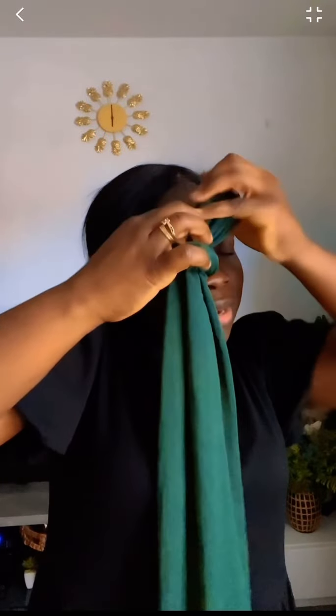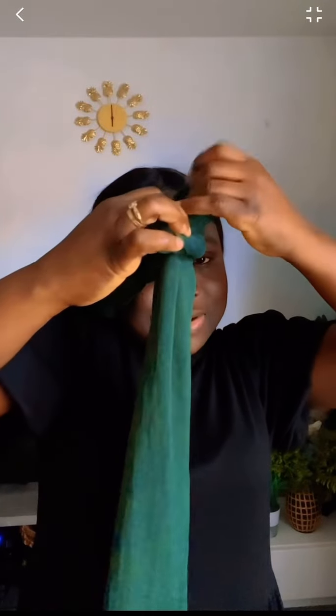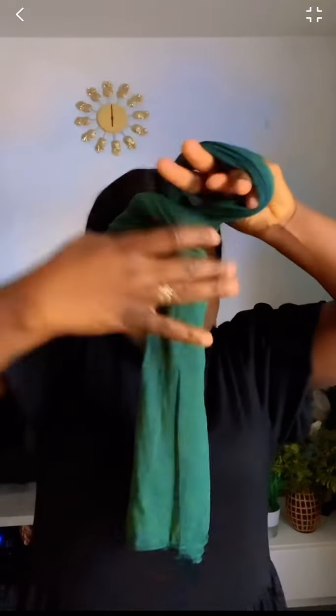Then you put your hand inside it and then you grab. You can put it like this and you'll be grabbing it so that it will be neat. Keep grabbing till everything gets done — I mean till the fabric gets finished.